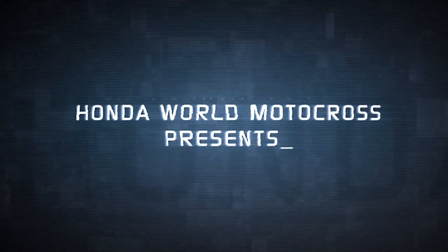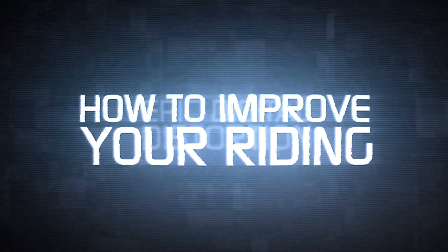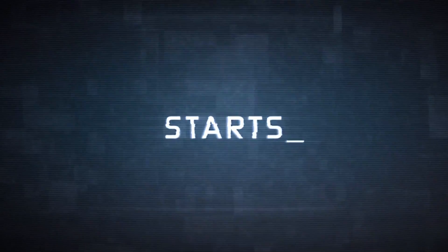Honda World Motocross presents: How to Improve Your Riding Starts.